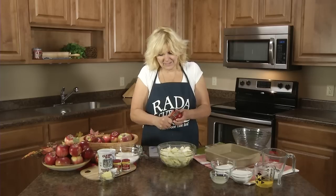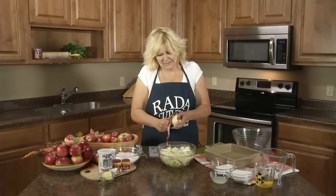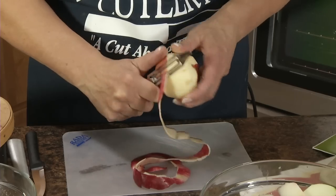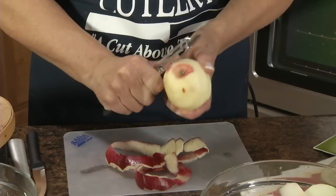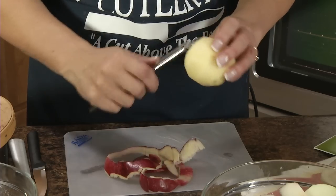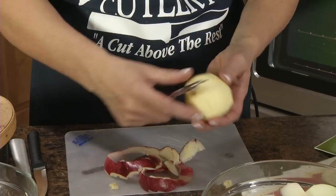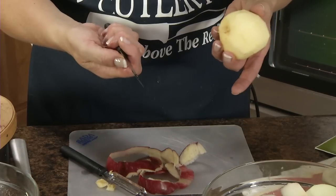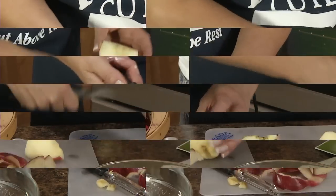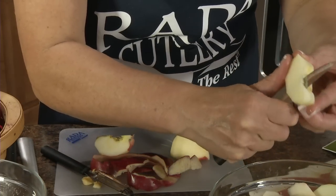To peel those I like to use the Rada vegetable peeler. It's really sharp and really easy to remove the peeling. This little end can get little blemishes out of your apples or your potatoes. These are home-raised apples so they are going to have some blemishes, but just cut them out — they're fine to use. My favorite apple cutting knife is the heavy-duty paring knife. It's really sharp and can thinly slice those apples.